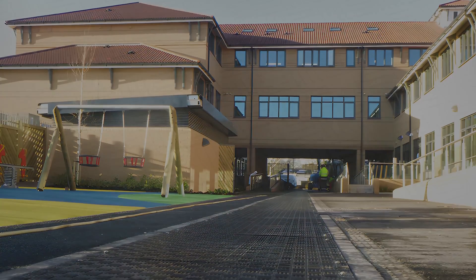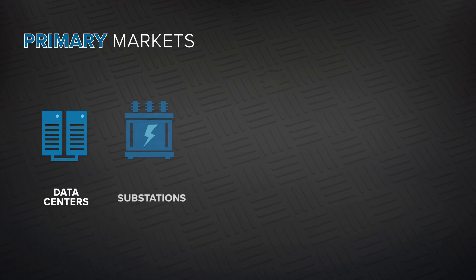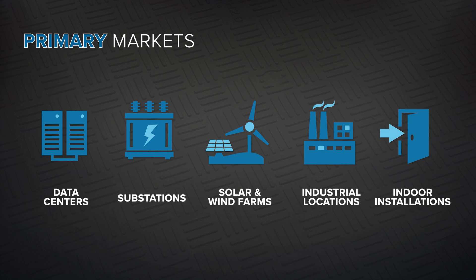It's perfect for applications that depend on a durable trench system, such as data centers, substations, solar and wind farms, industrial locations, and indoor installations.